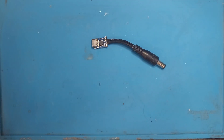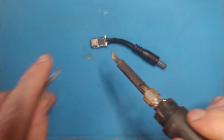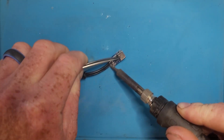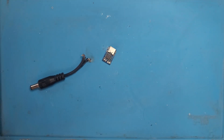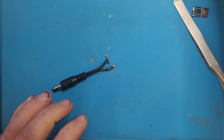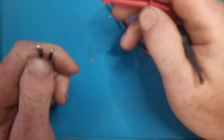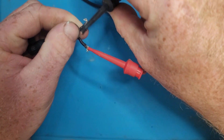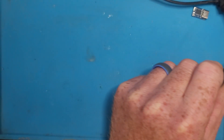I've got my adapter from the last video that I made. I'm just gonna pull the end off of it. Now what I'm gonna do is take my power supply here — it's set at 12 volts. Let's see if this thing works on 12 volts.